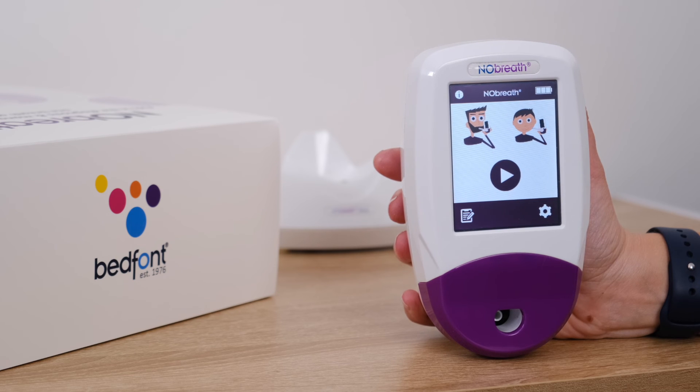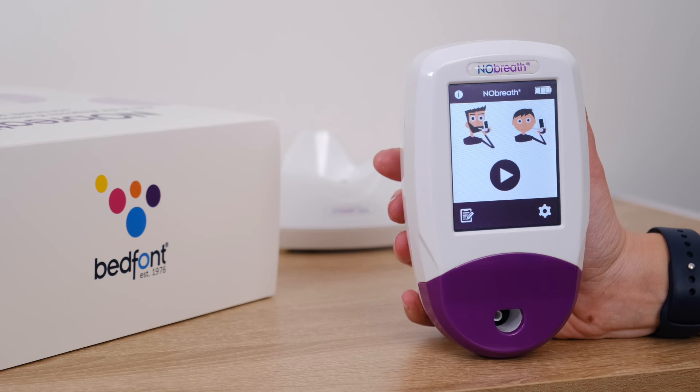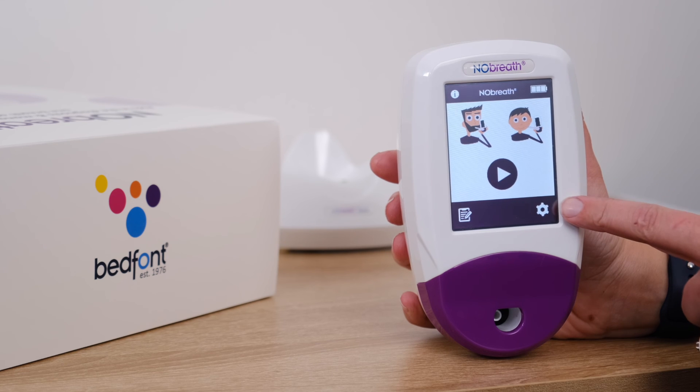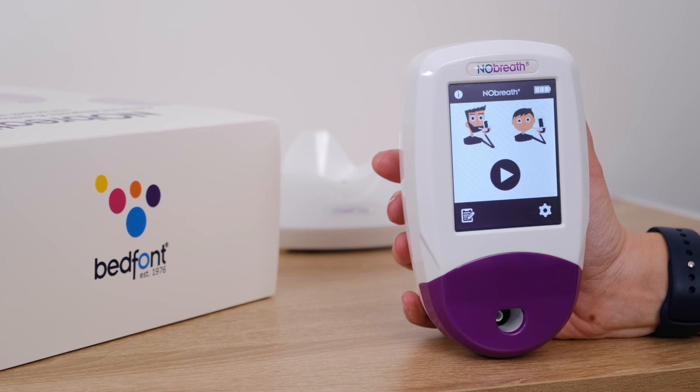On the bottom left of the screen is where you can access patient profiles, which will be covered in a later video. On the bottom right of the screen is the menu. We've already covered time and date, but here you can also see a history of all readings, disable or enable the pin, perform an ambient phenotest, and much more.